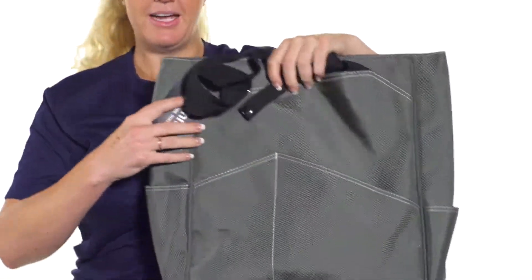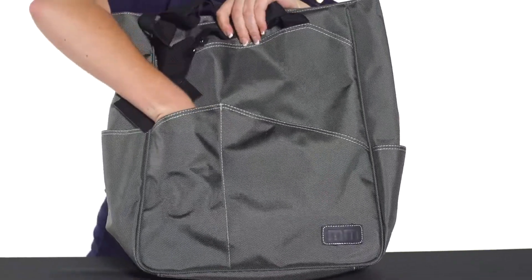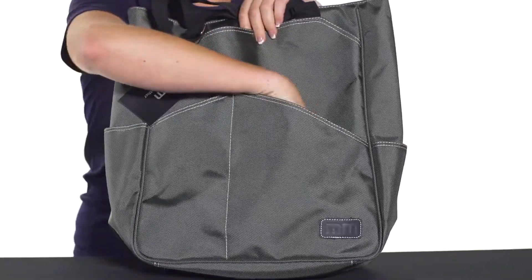The front of this bag has two deep accessory pockets right in front, so you can throw some of your smaller items — maybe some grips, chapsticks, stuff like that in there.